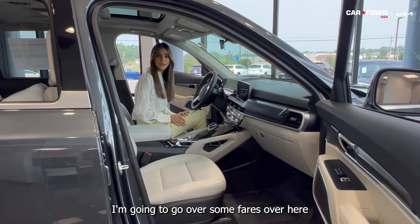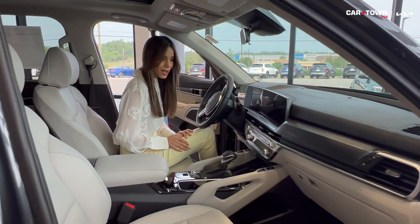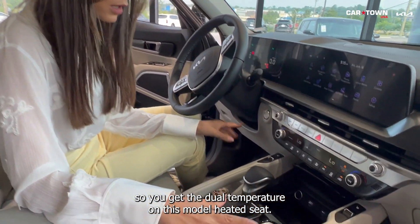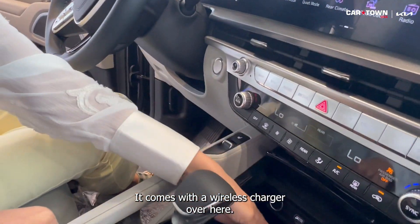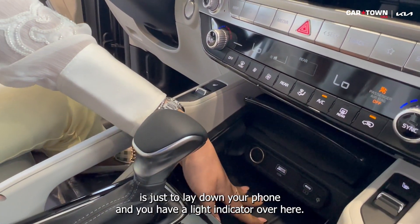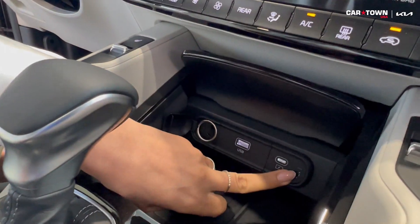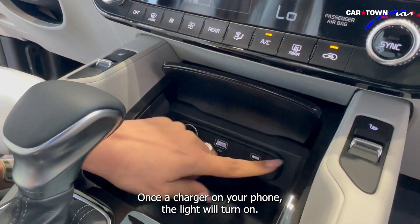I'm going to go over some of the features up front. On the S model you get dual-zone temperature control and heated seats. It also comes with a wireless charger — all you need to do is lay your phone down, and there's a light indicator. Once it's charging your phone, the light will turn on.